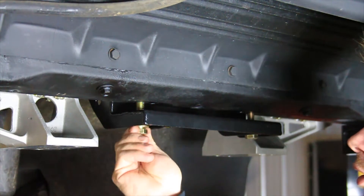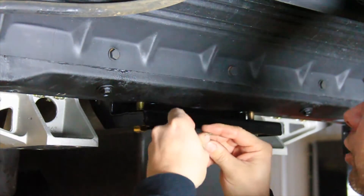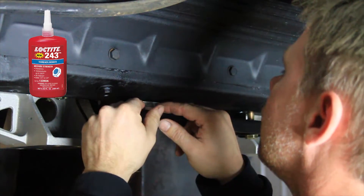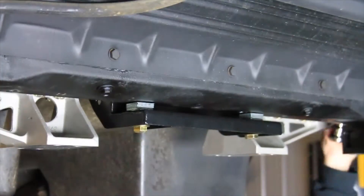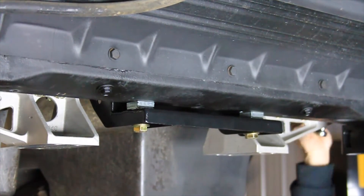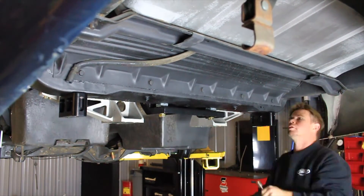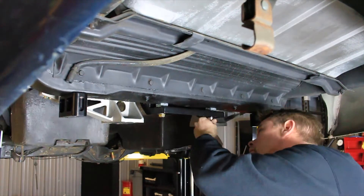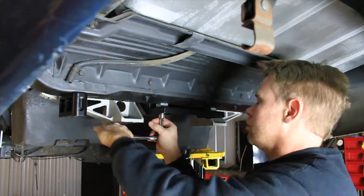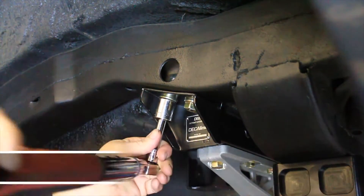Install the two half-inch flange head bolts and slotted shims through the IRS upper cradle assembly at the rear frame crossmember. Use medium strength blue Loctite on the threads of the bolts and tighten. Draw up the IRS upper cradle assembly to the frame by tightening the six half-inch bolts from the upper cradle to the frame. Torque all six half-inch bolts to 70 foot-pounds.